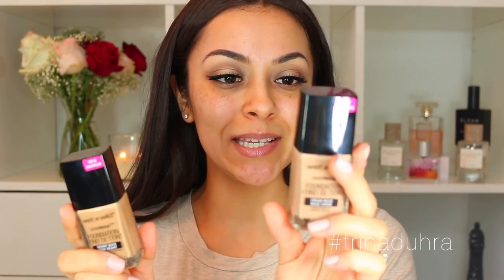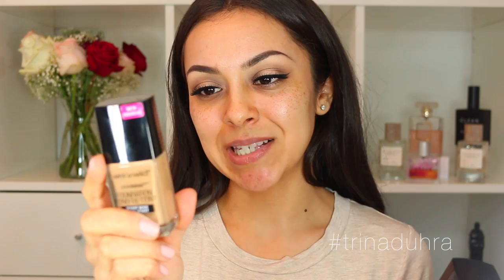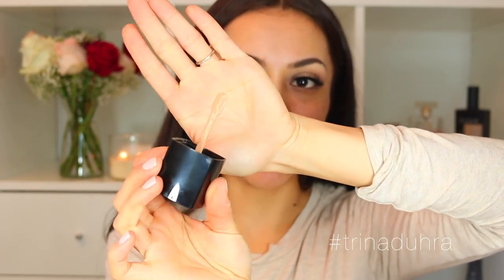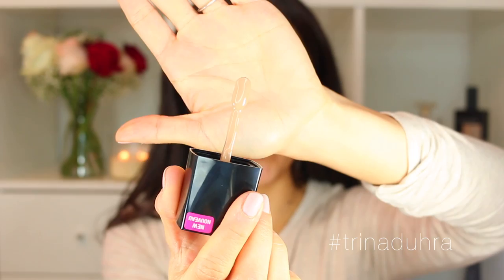It only costs $5.99 but you never judge a book by its cover — just because it's $5.99 doesn't mean it doesn't work well. I think we've learned that from my channel. I have shades 369C in cream beige and 372C in desert beige. There was quite a variety with their shades — 20 different ones to choose from, which for a drugstore line is quite impressive. It comes with a unique applicator that's a little different than anything I currently own.